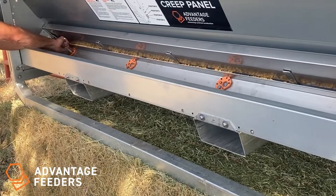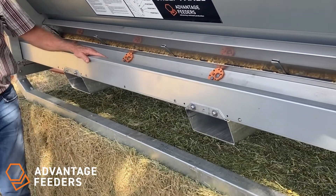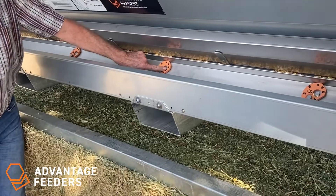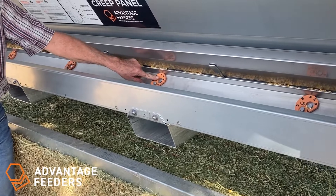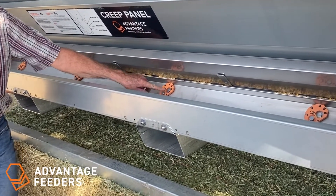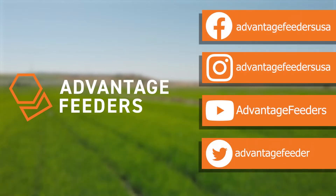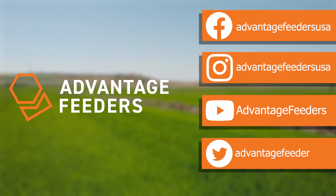The cam adjusters can also be retrofitted on any of our old feeders. The old feeders would just have this bolt. You simply remove that bolt, install the cam adjuster, and re-tighten it, and you're ready to go. These are available for purchase from us. Thank you.